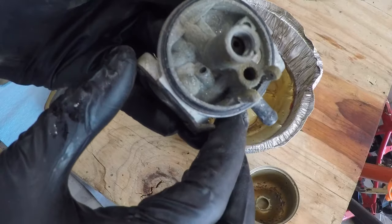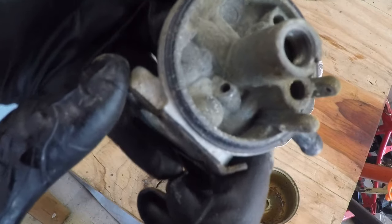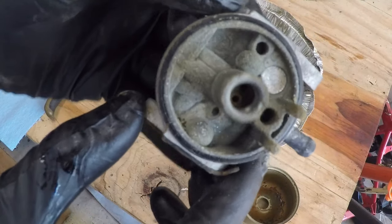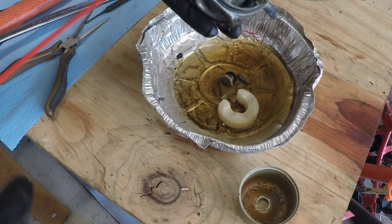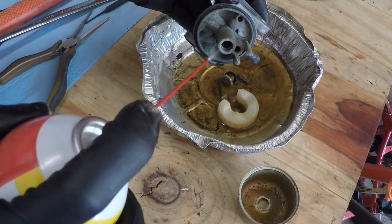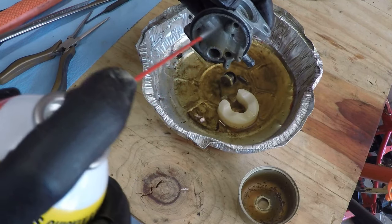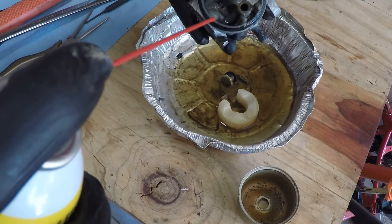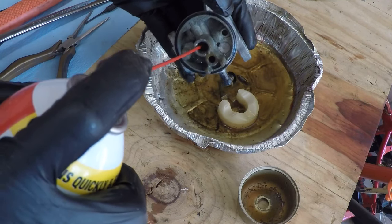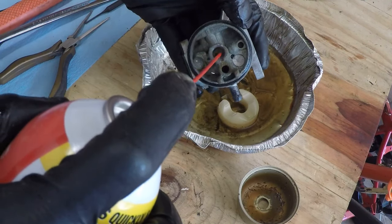There's white dust in here — it's actually kind of crystalline. Can you see the sparkle to it? That's ethanol. Ethanol does that. So if you let ethanol fuel sit in here over the winter, maybe that's why you're here — you let your fuel sit in your carb and now it won't start. I'm going to blow out the emulsion tubes.